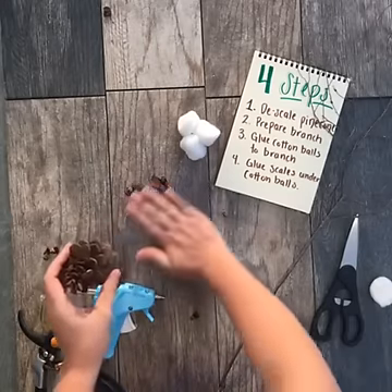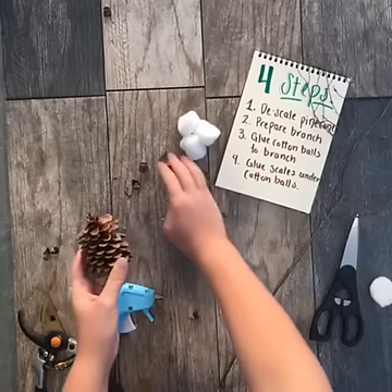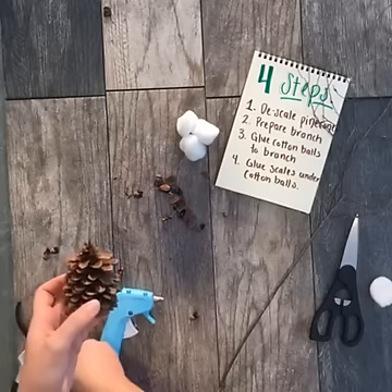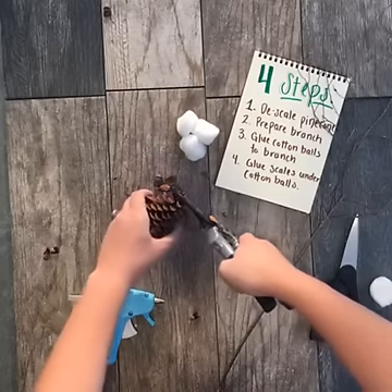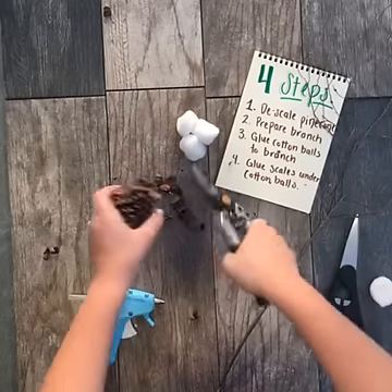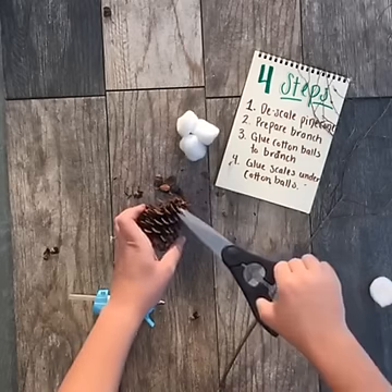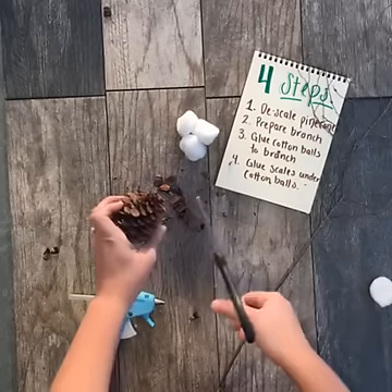I've started to descale my pine cone and some of the scales have fallen off, which is great, but some of them are being a little bit stubborn. So what we're going to do is cut off the very top of the pine cone with some garden shears, and then we'll go through with our scissors and loosen up the scales just a little bit more and trim them off.